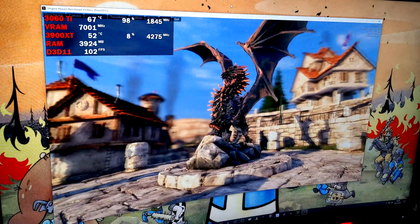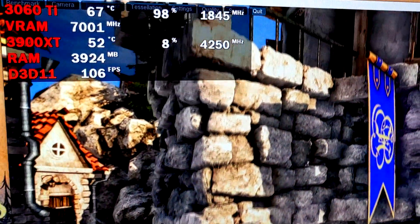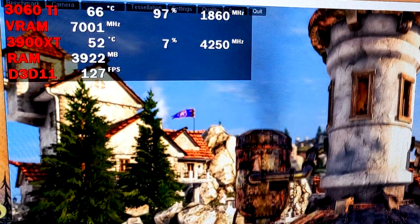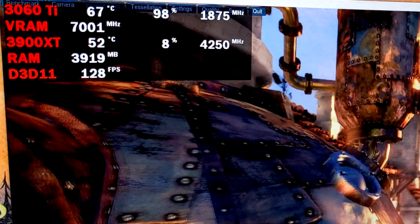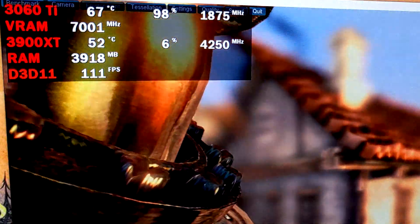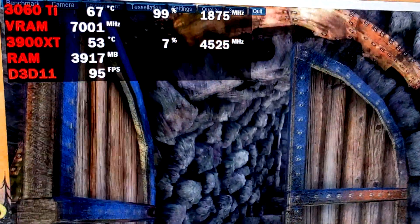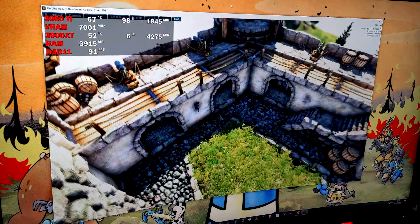We've had Unigine Heaven 4.0 running for a while now and as you can see we're sitting mid to high 60s in terms of temperatures, which is pretty reasonable. For our clock speed we seem to be sitting just under 1900 MHz, occasionally peaking just over. It's pretty good out of the box. It's not too loud either — you can hear the fans going a little bit. It's a smaller card with a dual fan design which can be a bit louder than a beefy triple fan cooling solution, but it's fairly reasonable so far.